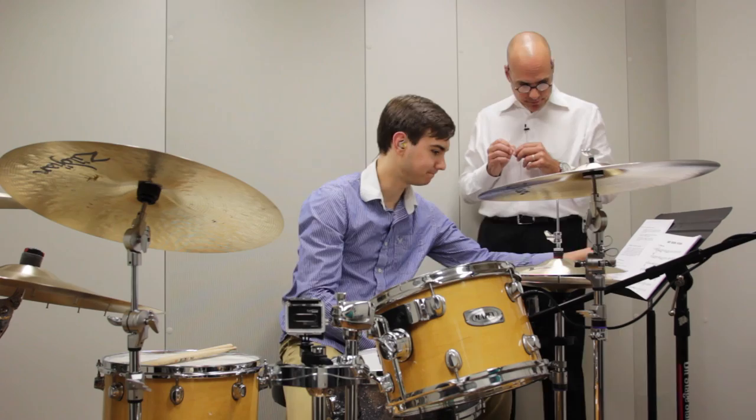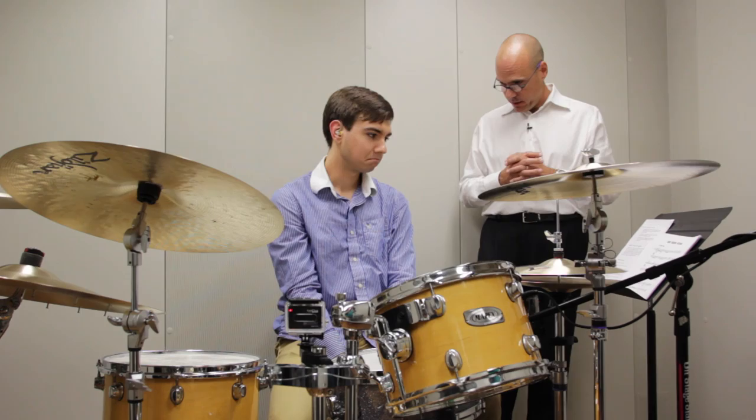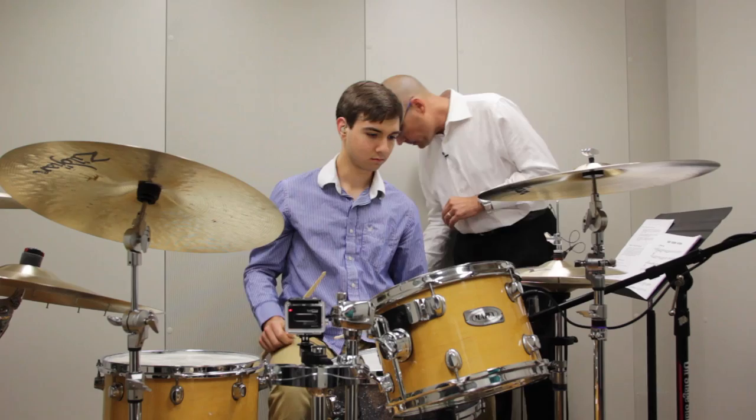Medium swing, quarter note at 152. You'll have a two-bar counting. Any questions about the form or the concept of the arrangement? I don't think so. All right, here we go.